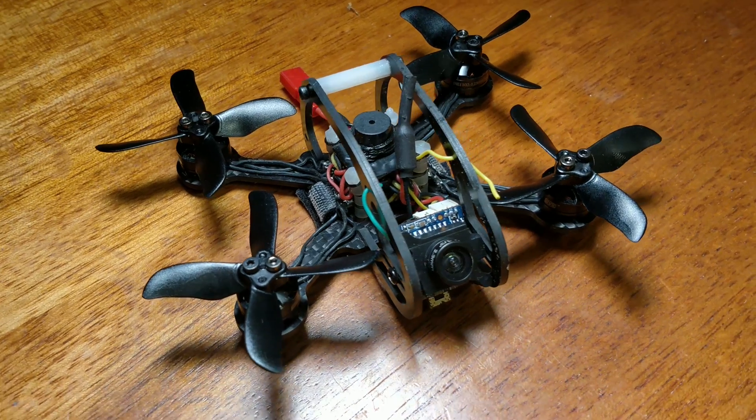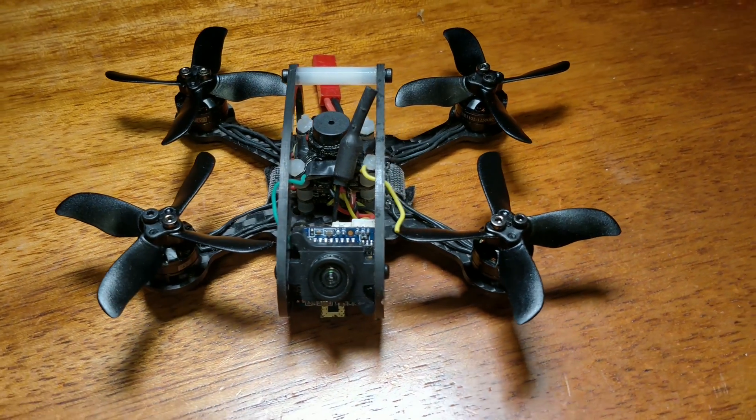At the same time, their weight is almost the same. In order to show it to you in action, I built my favorite 2-inch Ascend with 1102-12500kV motors, capable of flying on a 1S battery.